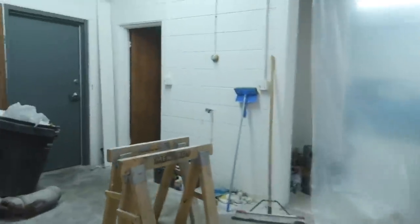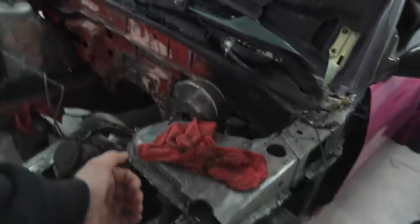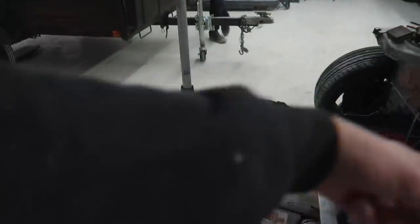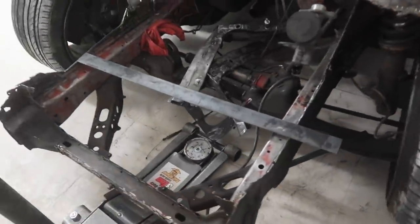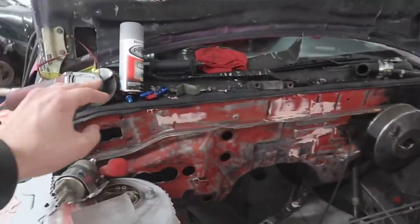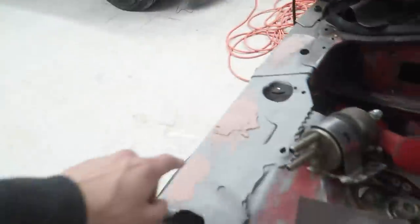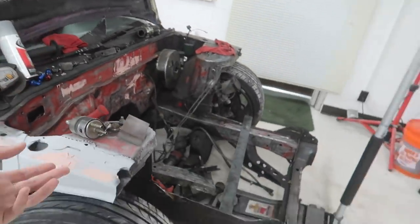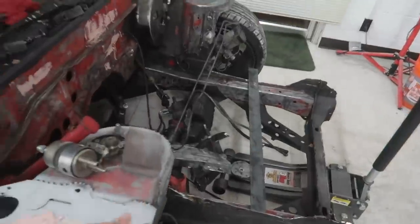Frank cut off essentially the front half of his car. We're going to box that in and then tube the whole front — main hoop and then some supports going down into the frame rails. This will all be cleaned up, cut off, and finished. He attempted to put a little bondo but it started hardening on him. Next time we get out here with a welder, he'll probably start doing that.